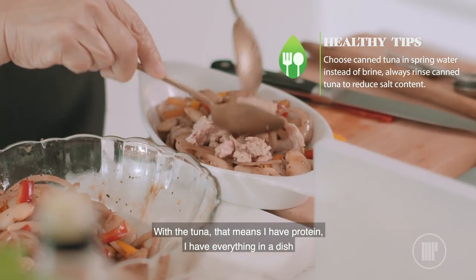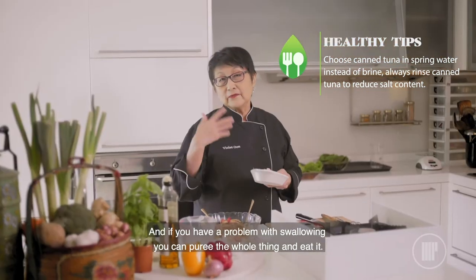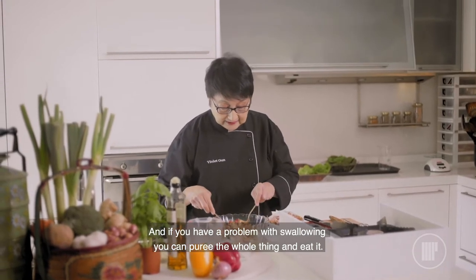With the tuna, that means I have protein — I have everything in the dish, which is a complete meal. And if you have a problem with swallowing, you can puree the whole thing and eat it.